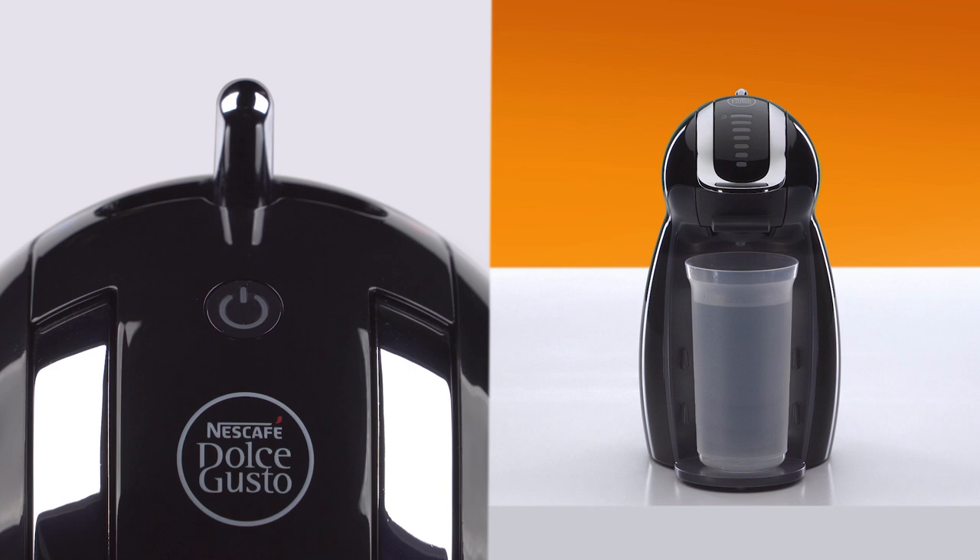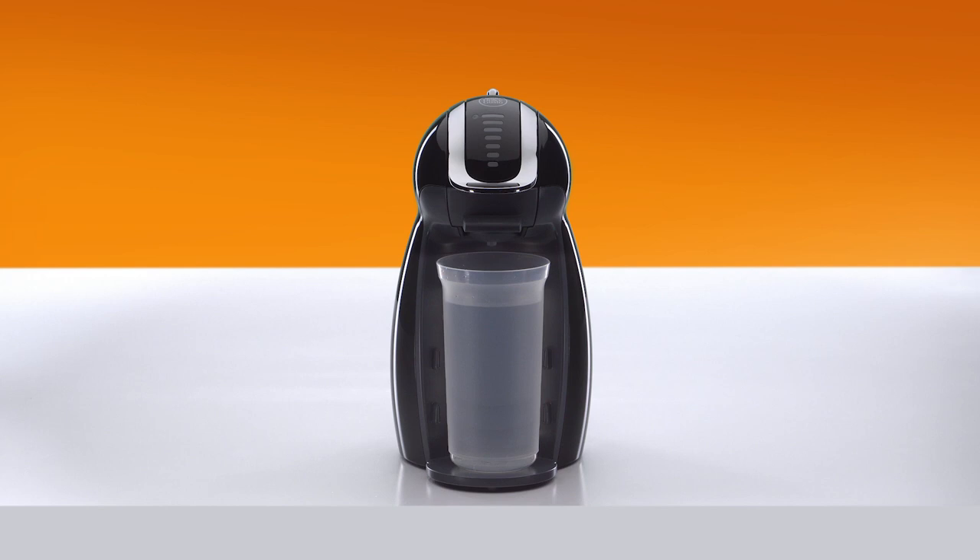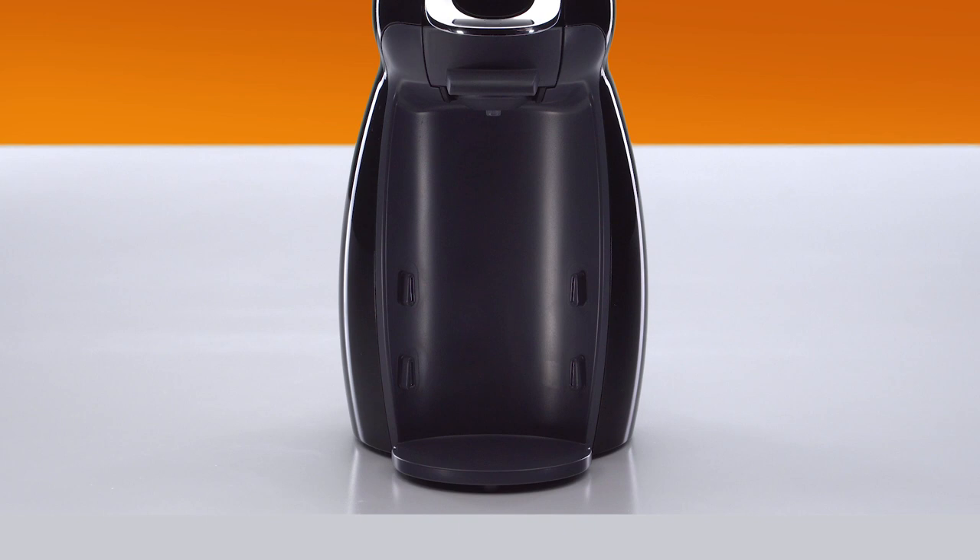For maximum descaling effect, wait for two minutes. Empty the container and put it back.